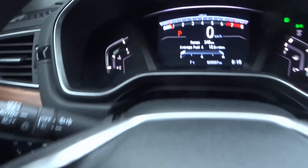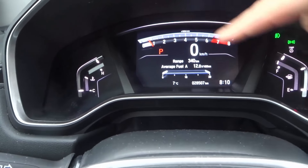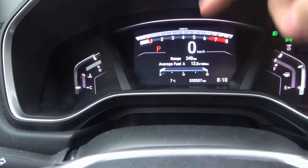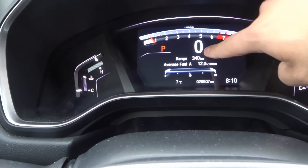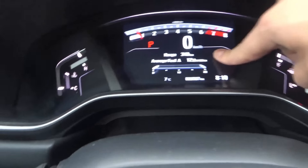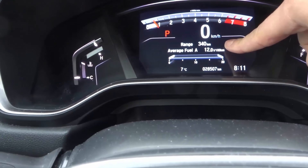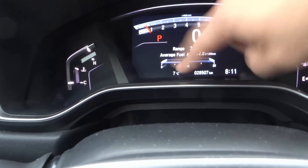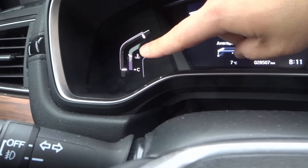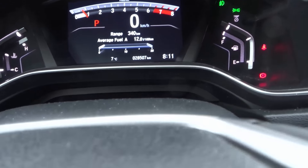Now let's move to the dashboard. The tachometer at the top shows how fast the engine is turning in revolutions per minute — if it goes to five, that means 5,000 RPM. The speedometer is digital. We also have the trip range for the amount of gas left in the tank, average fuel consumption, outside temperature, overall kilometers on the car, the current time, and the engine temperature gauge, which should be right about in the middle.